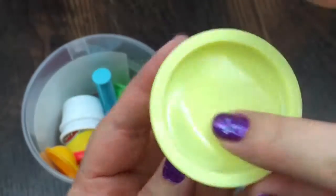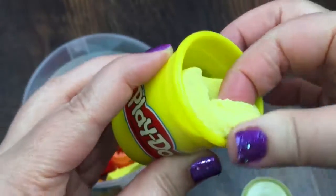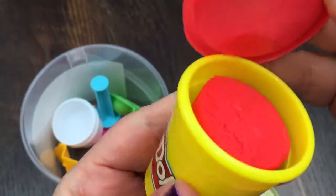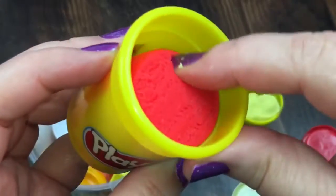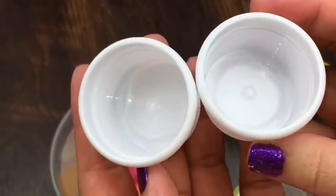It came with this light yellow Play-Doh — it looks really good. It also came with this red Play-Doh, it looks really good too. It came with two little dishes.